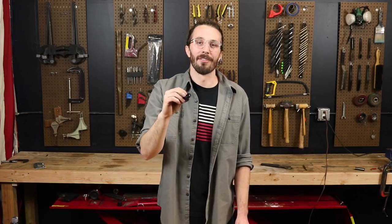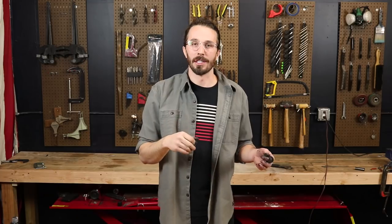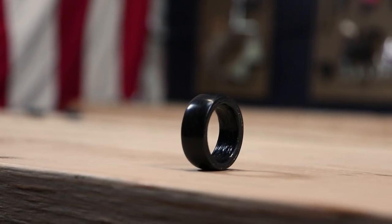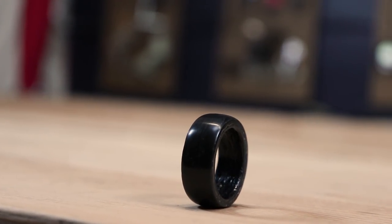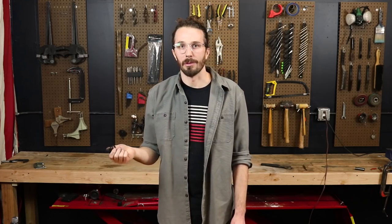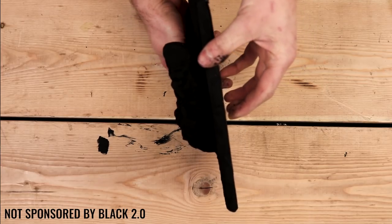After working with it we realized it's a pretty soft paint, so depending on what project you're doing it might or might not be the right paint for you. For a ring we ended up having to put a waterproof sealing coat over top of it, which took away a lot of the blackness but ended up giving it a pretty cool look. If it were up to me I wouldn't spend the money to buy Black 2.0, but depending on which project you're working on it might be the perfect paint, because it is darker than most other paints you can buy.